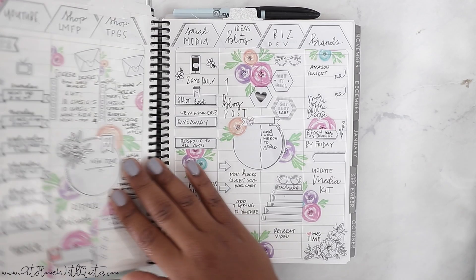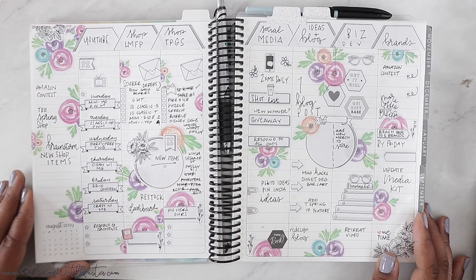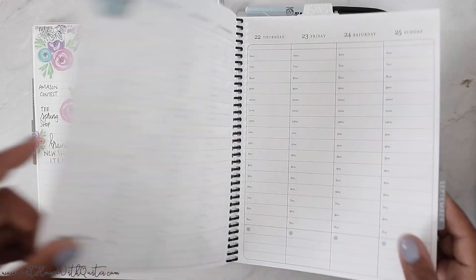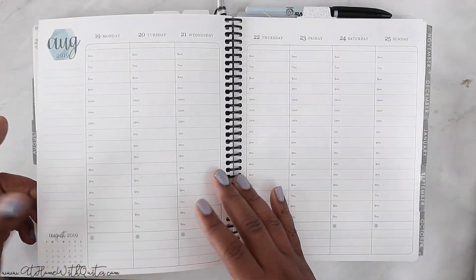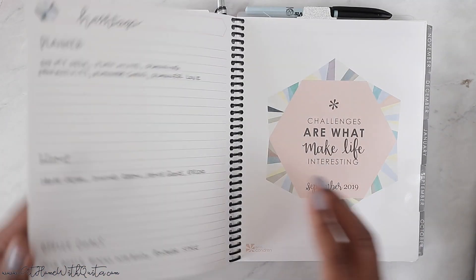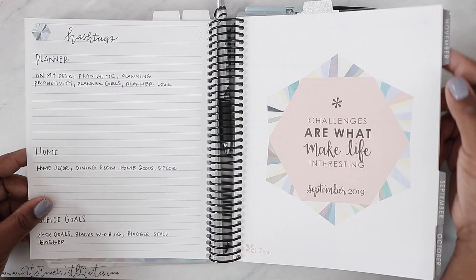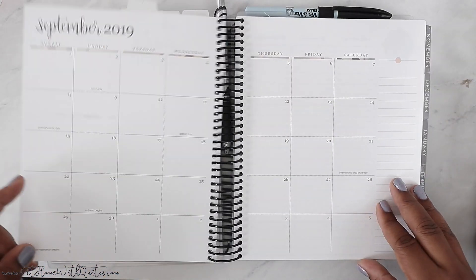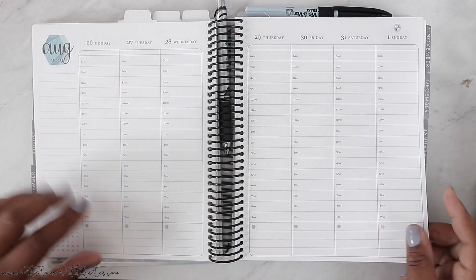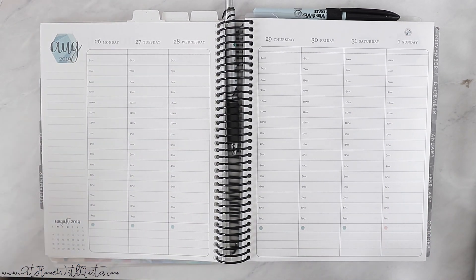I am loving using this Erin Condren planner. This was last week's spread — super functional, as you can see. I wrote in all of my plans and everything worked out so well. We're going to be doing the next week. I don't date it, so I just flip the page because the dates don't really need to line up. I want to stay within the week of the 26th through the 1st.